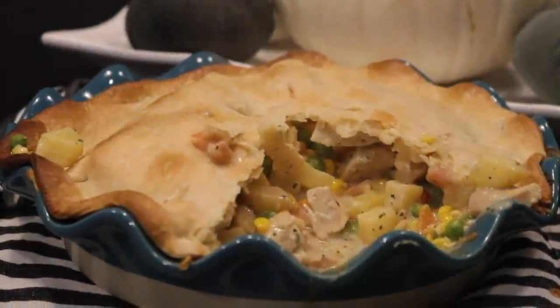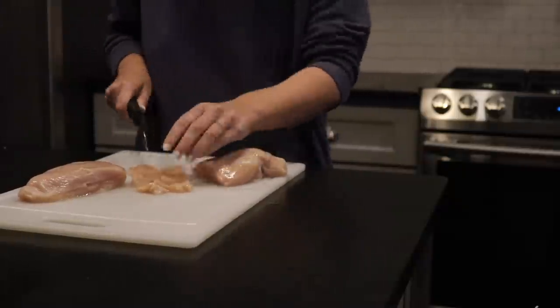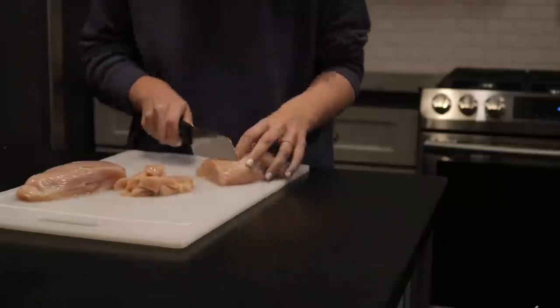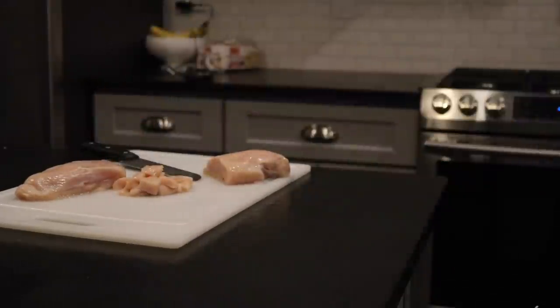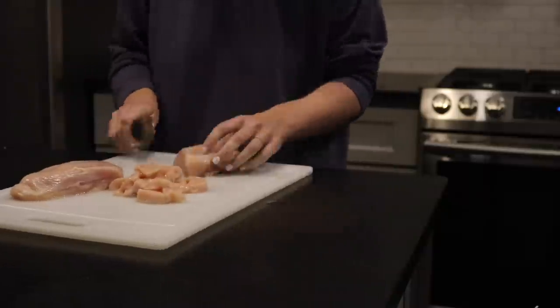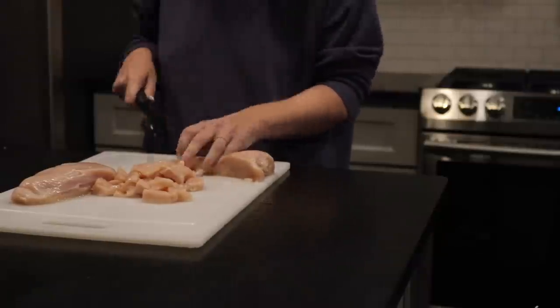The third recipe is one you all have been asking about quite a bit — my chicken pot pie recipe. Sometimes I make the crust from scratch and sometimes I buy it from the store — it saves a lot of time to use store-bought. If you want to make it from scratch, the recipe is listed below. To start, I cut up one or two chicken breasts depending on how full you want your pot pie — I stuff mine to the brim, so I use two big chicken breasts.